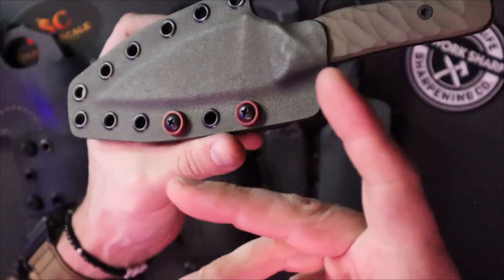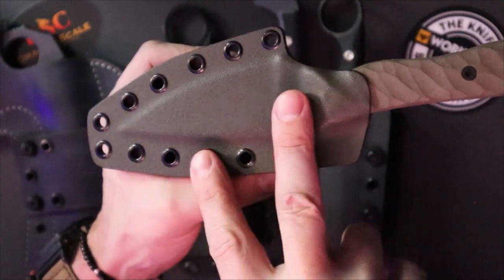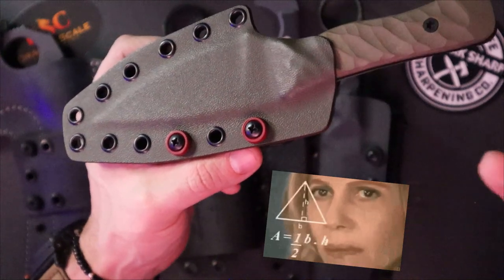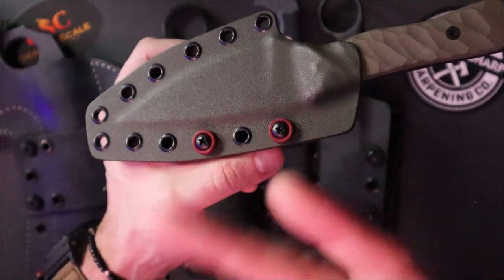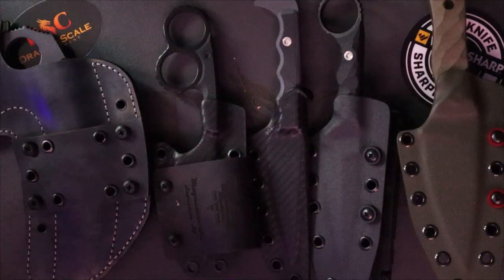If you want custom sheaths made by me, sign up on SubscribeStar — links in the description. Sign up for a dollar and get 15% off your sheath orders. I'm not going to make any money off you guys — I just want to feature your names on the screen. Speaking of which, let's feature our heroes of the channel right now.